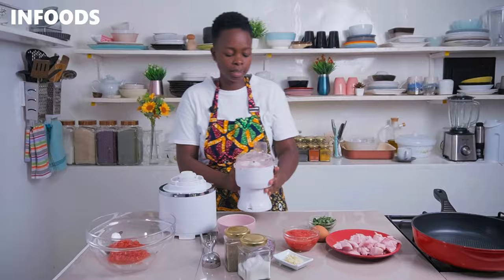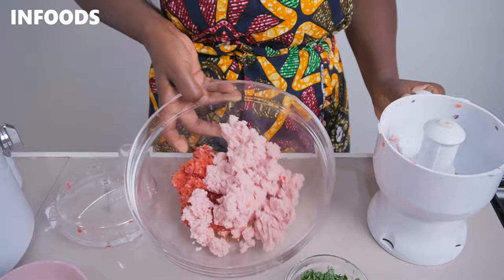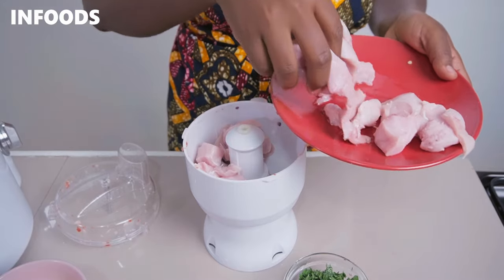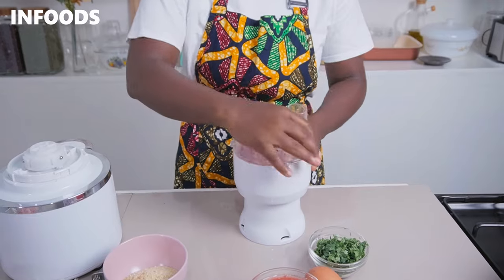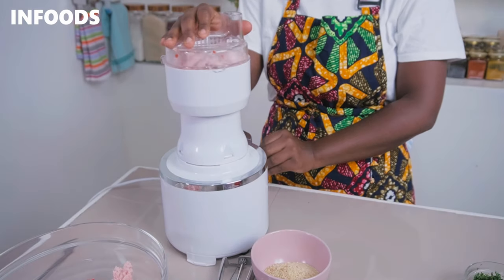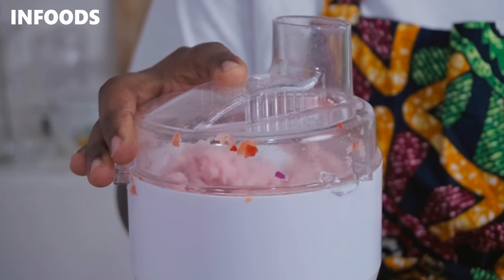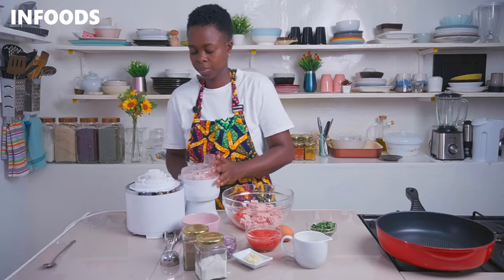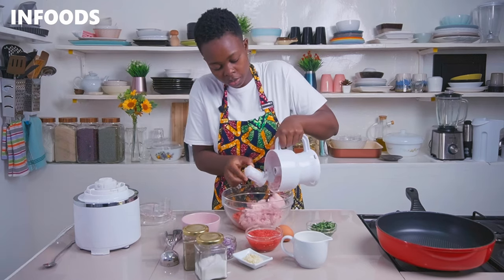Once the chicken is fully minced, add in your second round, cover and process the chicken into a mince. Once the chicken is fully minced, transfer to the rest of the mixture.